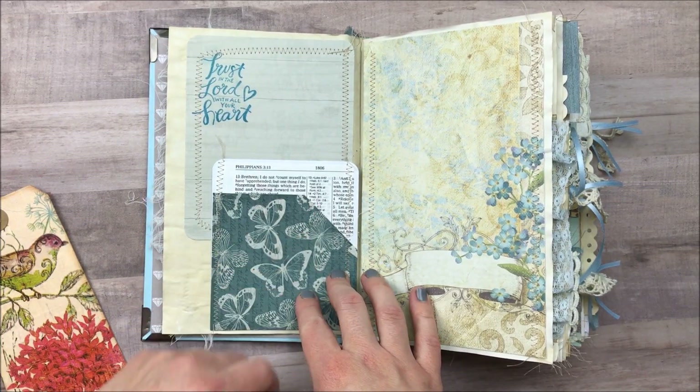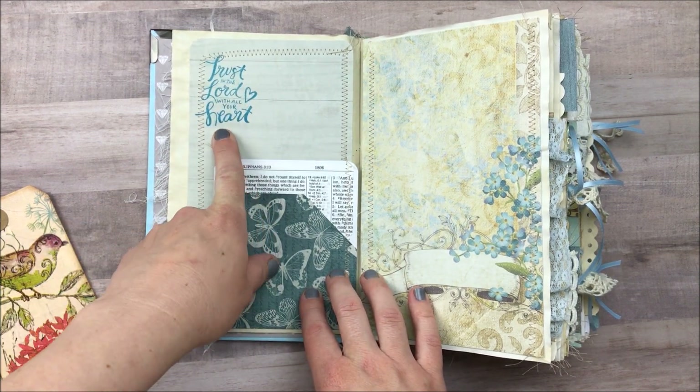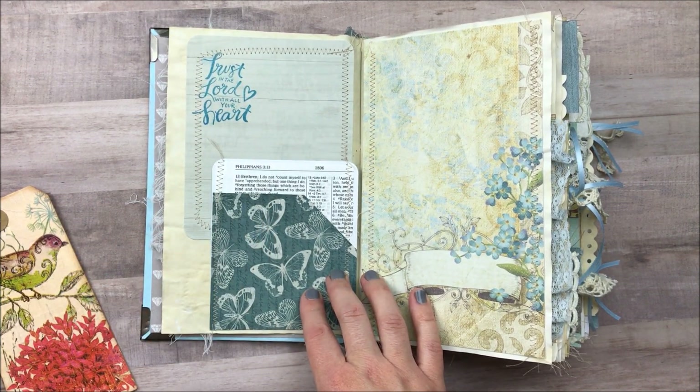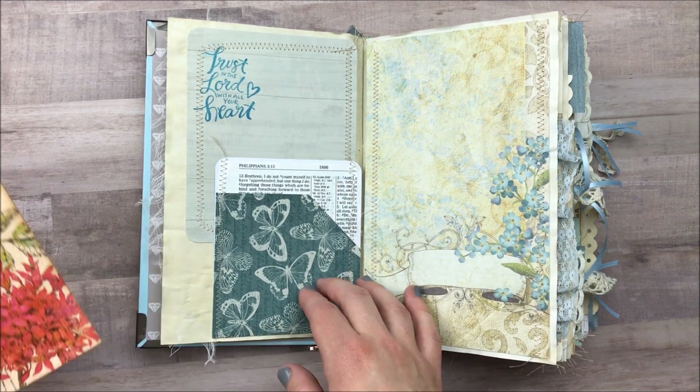Here I made a pocket out of this and I used some old Bible paper that I had. I know a lot of people are probably cringing at the fact that I cut a Bible, but I have a lot of Bibles. This isn't the one that I read on a regular basis and because this is a prayer journal I think it's okay. I'm using scripture from Philippians 3 which is about joy. These scripture stamps I use throughout the journal are from the new Bible journaling line at Michael's.